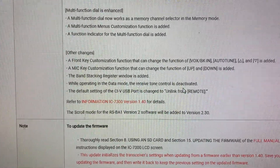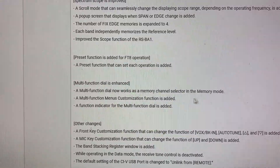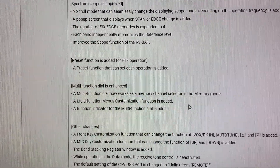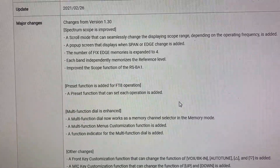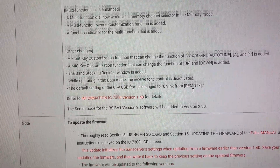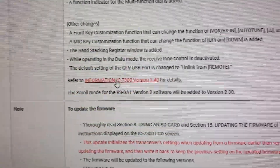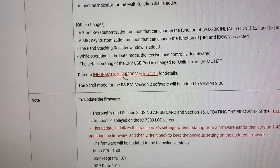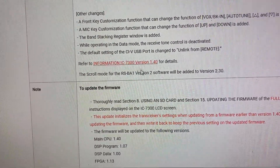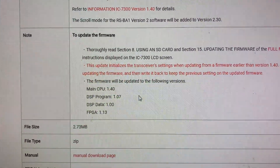There are all sorts of changes. The multifunction dial, which I'm now twiddling, now works as a memory channel selector, and also without it being pressed is now the 1kHz tuning knob, which is really useful. They also provide a document you can download that details all the improvements in more detail than I'm giving you here.